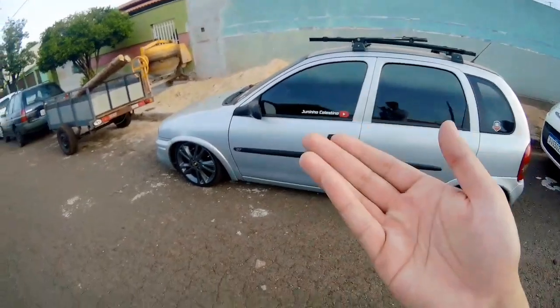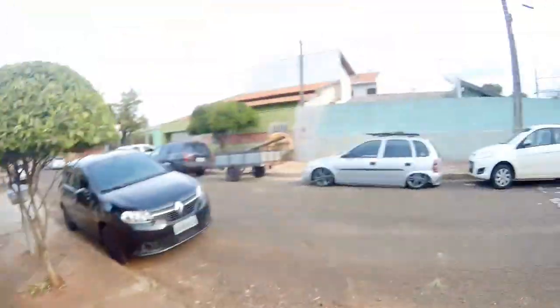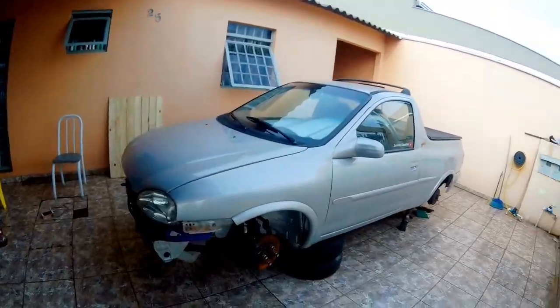Hoje cedo fui ligar o carro e não tinha bateria. A bateria pifou. Aí pegamos o Celtinha, colocamos ali, e ficou tudo certo. Um vídeozinho simples, mas já deu para vocês terem uma base do amortecedor, como que vocês fazem com o amortecedor.